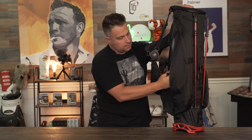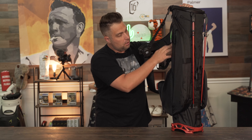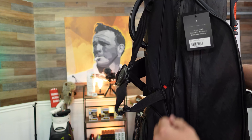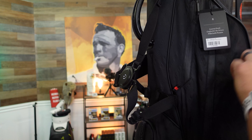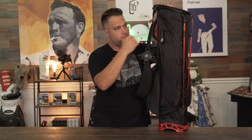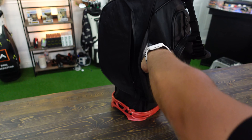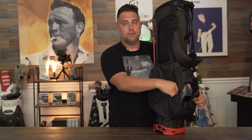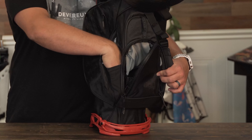The next pocket is the side pouch pocket, which is great for your rain hood or rain gear. There's also a top pocket lined with velour — super soft, same as the valuables pouch — which I use for tees. The last pocket, which I think is the best, is a hidden side pocket with a magnetic enclosure. Inside it's cooler-lined, functioning as a water bottle sleeve for keeping your drink cold on the course.